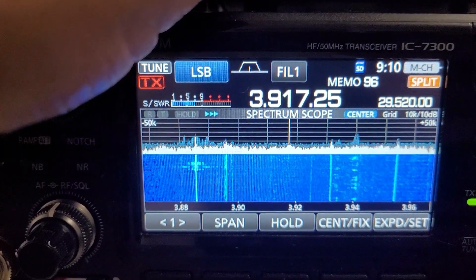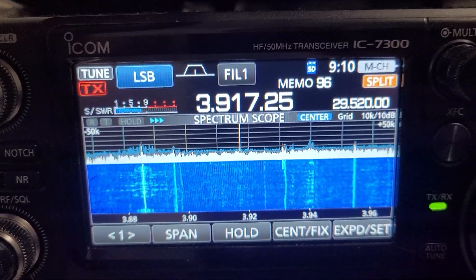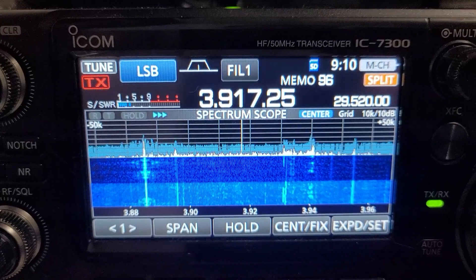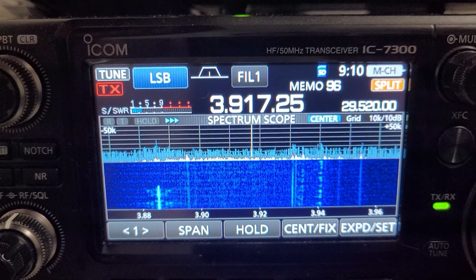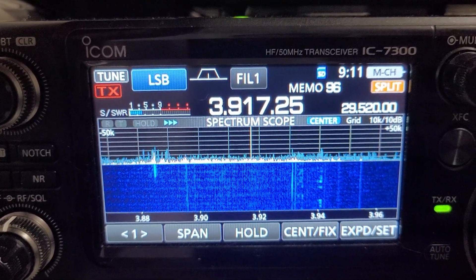All I have to do is hit the power button to switch it in. On my 7300, the noise will come back up because of the AGC, which I have set to slow so you can hear the difference when I engage it. Let me turn it off.